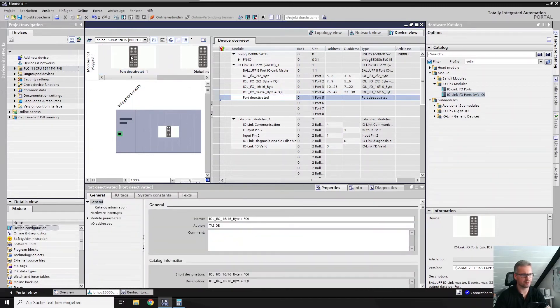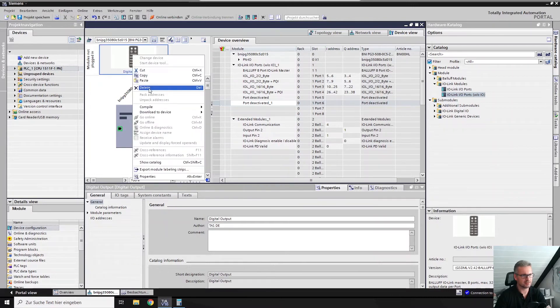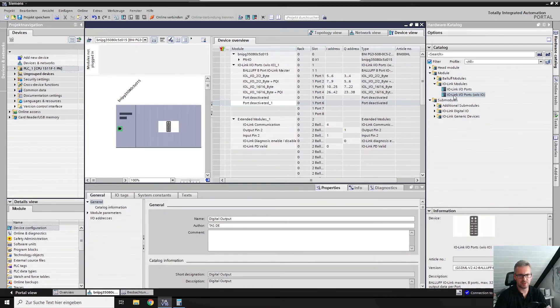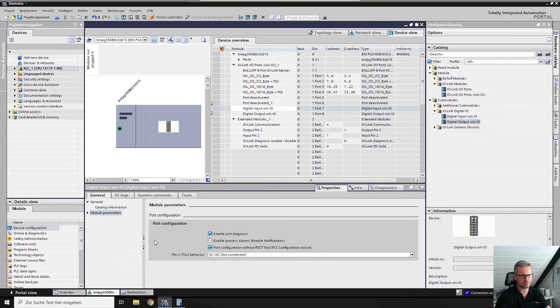Otherwise you would have to rework all the ports again. The only one that won't work directly is the digital input — for that we have to use the other ones from the catalog. Delete them and delete this module too. Then you have the possibility to use the digital IO from the catalog. You can see we now also have the option without IO. When you integrate it, there are still no I and Q addresses in that area, meaning all settings are still the same. You also have the possibility to go into the module parameters and set digital in, digital out, and so on.